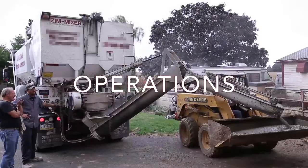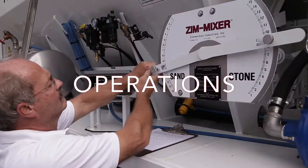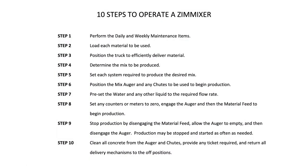The Zimmerman Industries Volumetric Mixer is designed to be a user-friendly machine with simple mechanisms and controls that are quickly and easily set and adjusted. The operation can be broken down into 10 steps which we will demonstrate.